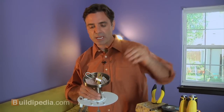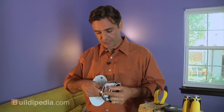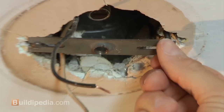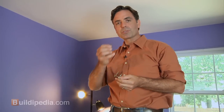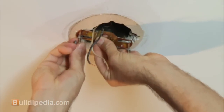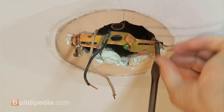Now we need to take the old mounting bracket off of the box and put the new mounting bracket that came with the fixture in its place. I'll use the screws from the old mounting box to mount the new bracket to the old box. You want to make sure that the new bolts are pointing down so that they'll accept the new fixture.